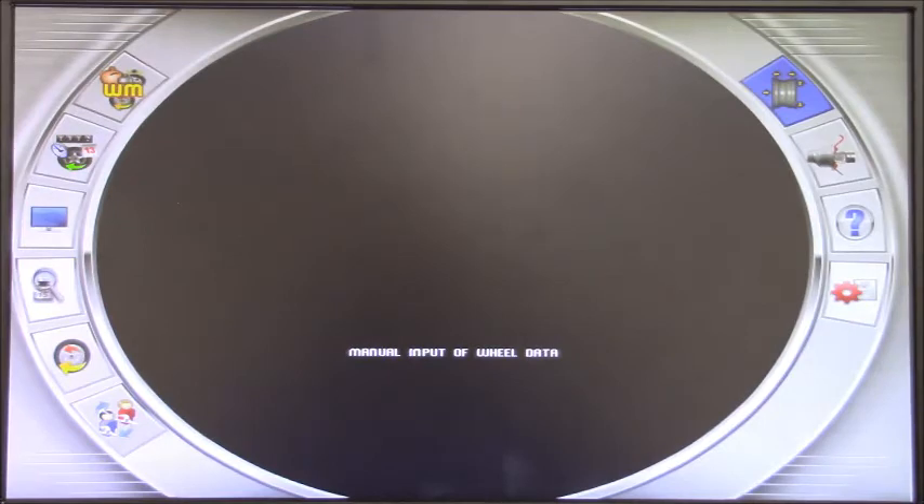Moving to the right side of the screen, this program lets me manually input the size of the wheel. It's not really needed normally because the machine gauge does that for me. If we have a C version of the 9580 — meaning it has the electronic locking of the wheel — this icon lets me open and close that electronic system. This is available only on the C version of the EM9580. We also have a help button where the machine shows how to use some of the programs — basically a light user manual that can help during operation.